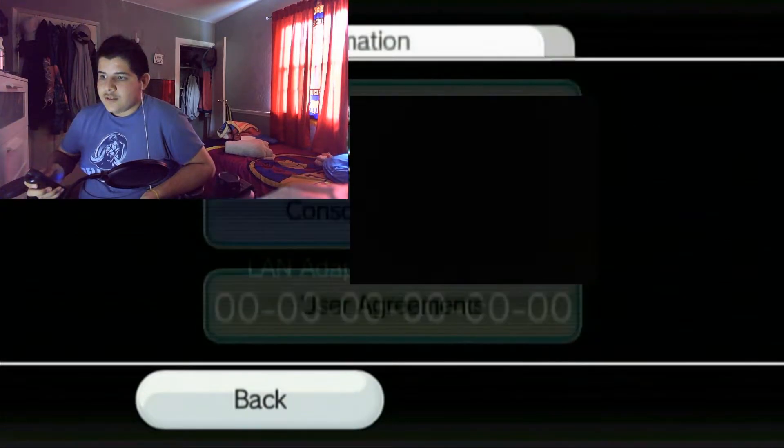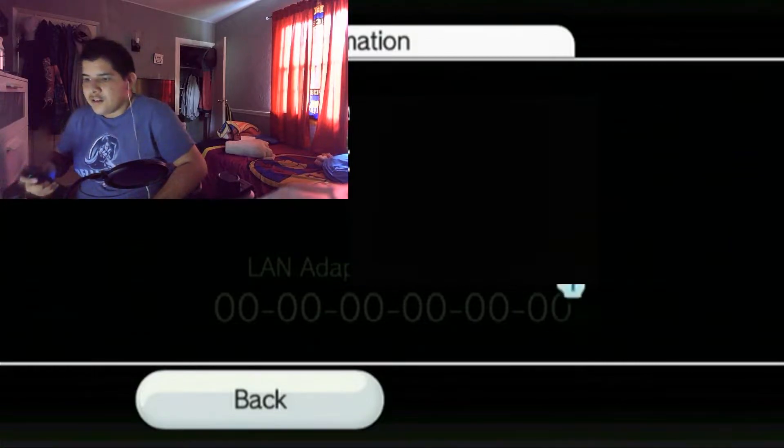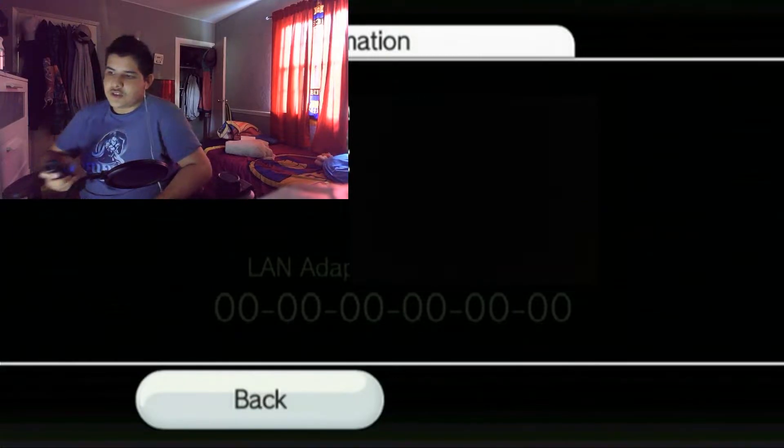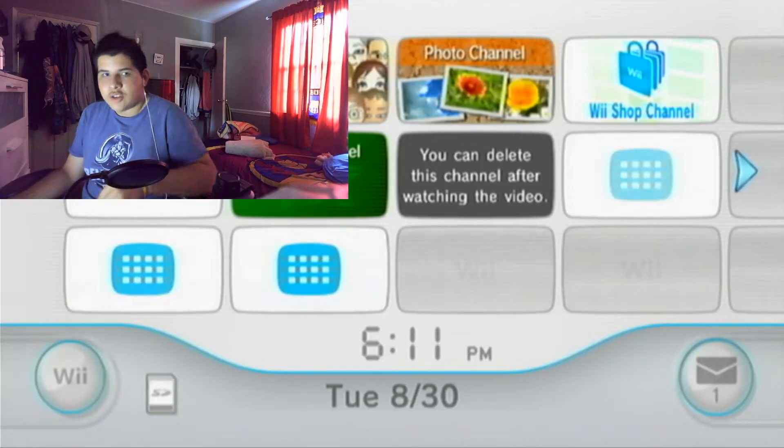Go to Console Information and there will be your MAC address. Write down whatever it says there and keep it for the next step, as you will need it to install the files for the Homebrew Channel.